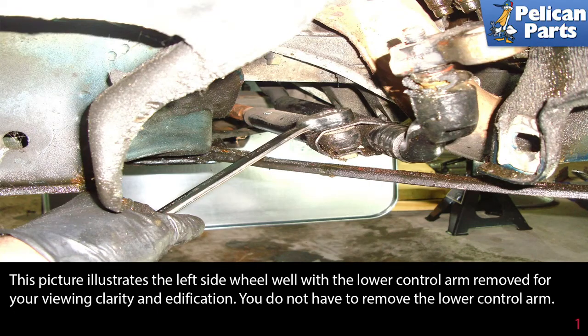This picture illustrates the left side wheel well with the lower control arm removed for viewing clarity only. You do not need to remove the lower control arm.